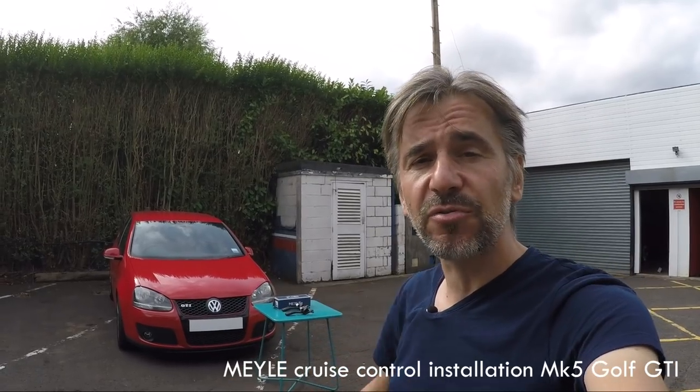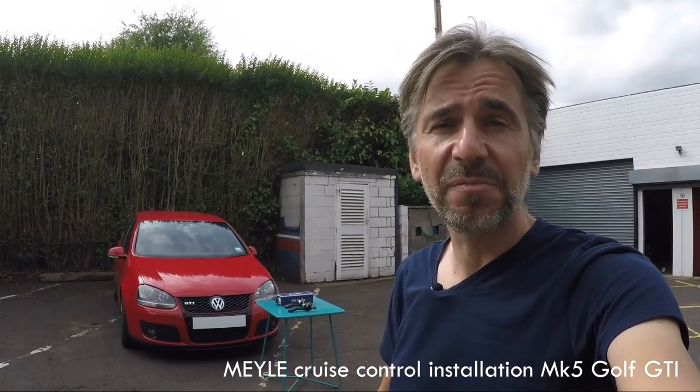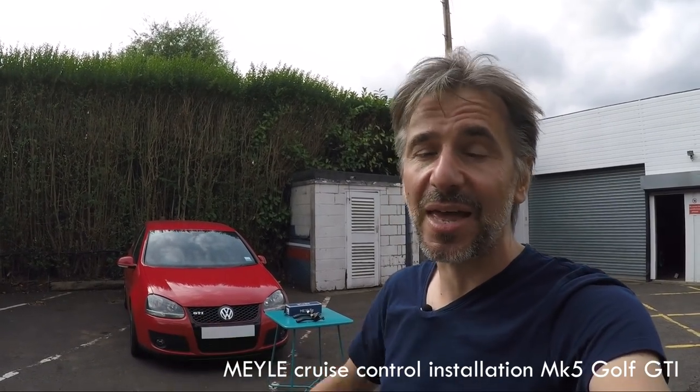We like to do it ourselves because it can be very enjoyable, and one of the most enjoyable jobs I do on a regular basis is retrofitting cruise control to the Mark V Golf. You could have ordered it new from the factory for about £175, but the good news is it's actually a lot cheaper to retrofit it on a DIY basis today. I thought I'd make a video and show you just how easy it is, and maybe inspire you to do it to your own car.